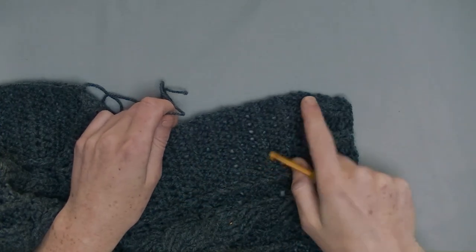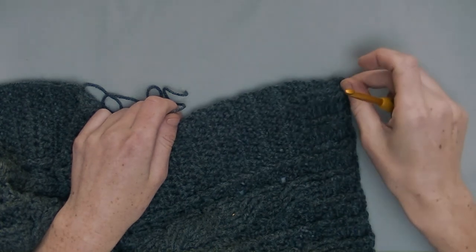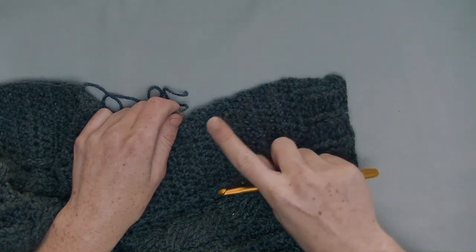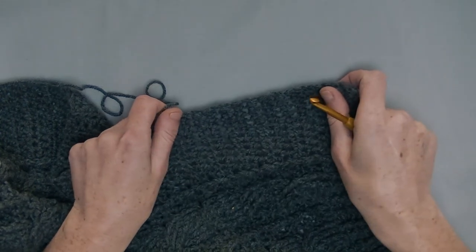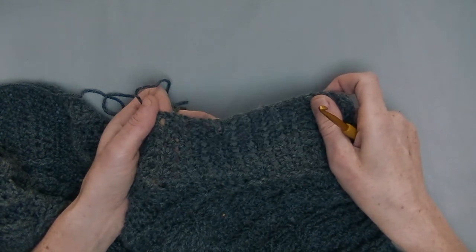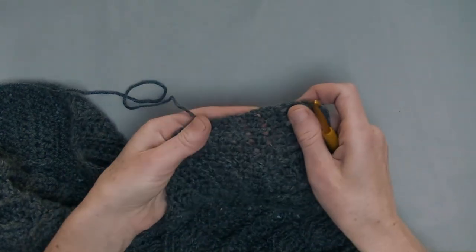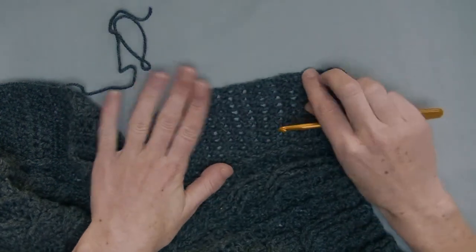We start with the edging on the sides — it's only for the plus sizes. This is the side at the shoulder seam, and we go on every row with one half double crochet. Pull it out a bit — you see all the lines, a bit of holes. In those lines there is one row, so every line you put one half double crochet in it.